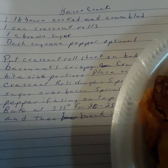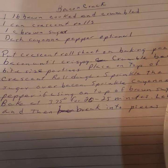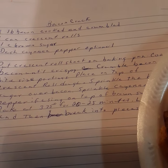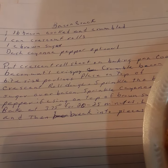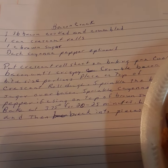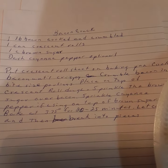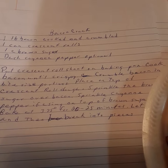A dash of cayenne pepper is optional. You put your crescent roll sheet on the baking sheet, and pinch it together if you use regular crescent rolls instead of the sheet. Make sure your pan is greased or sprayed well. Cook your bacon until it's crispy, then crumble it up into bite-sized pieces. Place it on top of your crescent roll dough. Sprinkle the brown sugar over the bacon, sprinkle the cayenne pepper if you're using it on top of the brown sugar, and then drizzle with maple syrup. Bake at 375 degrees for 20 to 25 minutes, and let cool.